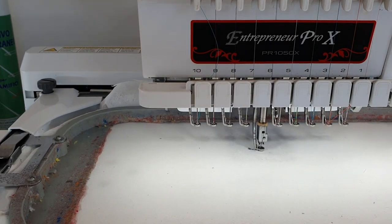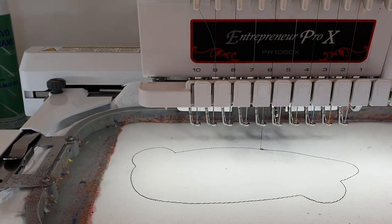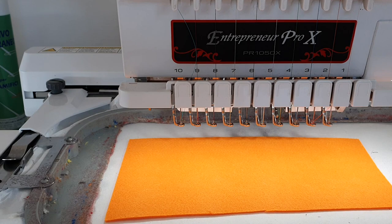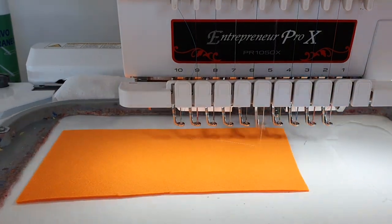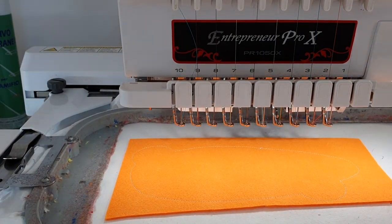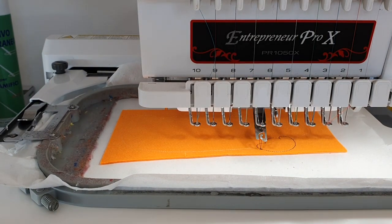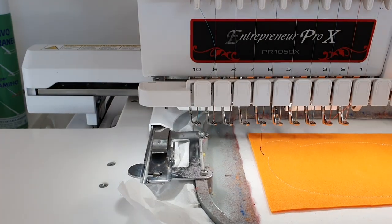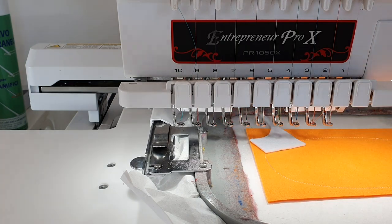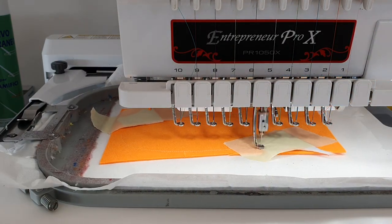Then we started the second part, which is the carrot. After the contour on the stabilizer we added the felt and did another contour stitch so the felt stays in place. And of course the placing stitches for the bunny's hands — he's holding on to his beloved carrots, so these are his hands. I'm adding some felt for the hands.